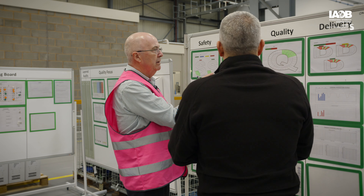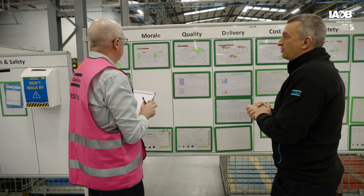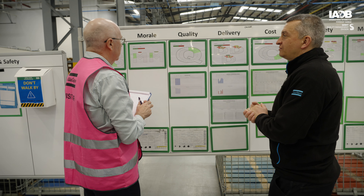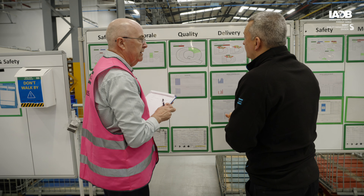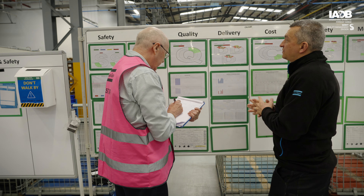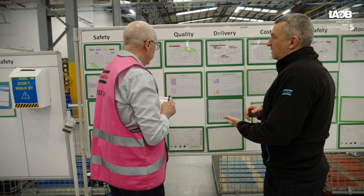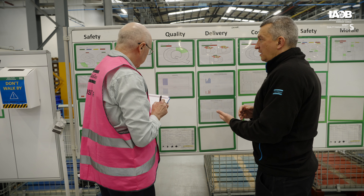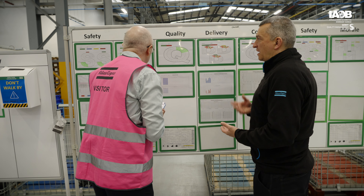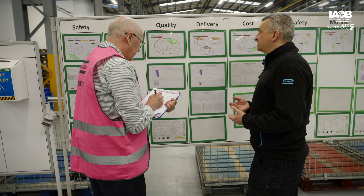Morale is also on the board, measured red or green — green being fine, red if there's any issues. What about quality then? Quality is also monitored throughout every machine. They have daily history sheets where they record any scrap issues, and any defects or queries get escalated to myself as quality representative for the area.